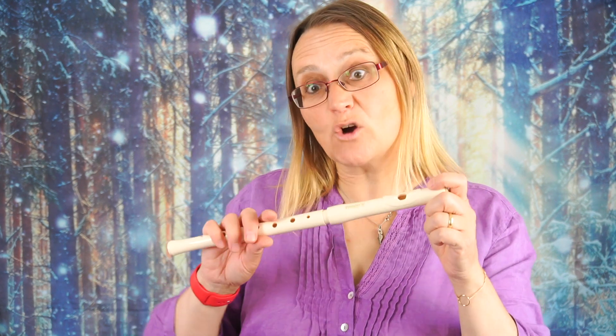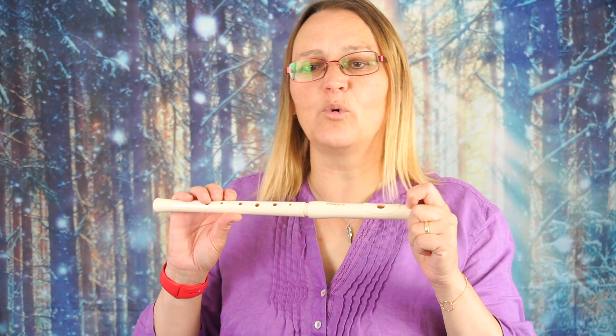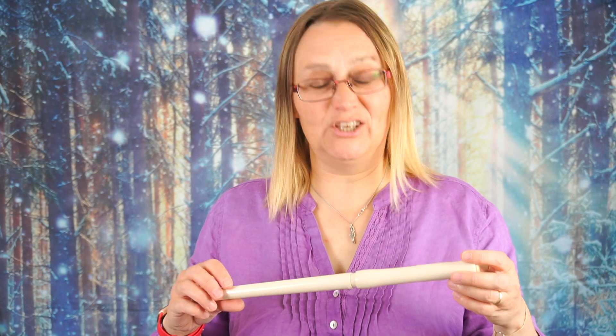So that is an unboxing of the Yamaha YRF21 Fife. I like it — I think I might do some tunes on that. So keep an eye on my YouTube channel and my website and I'll do a couple of tunes. Thanks for watching. See you in the next video.